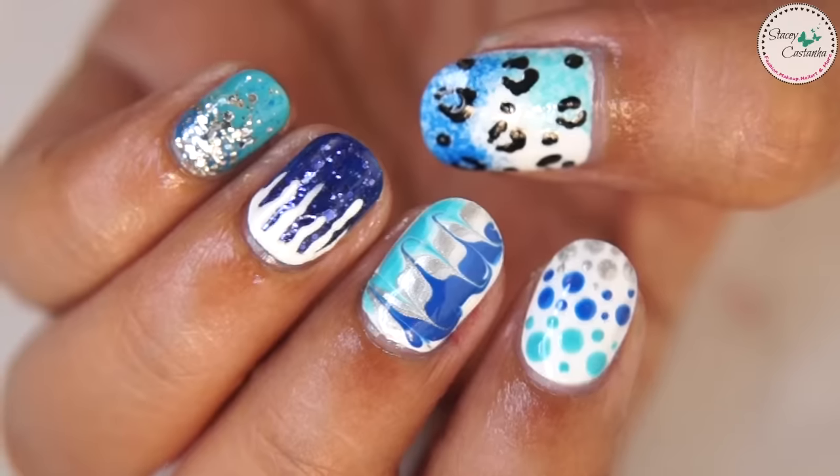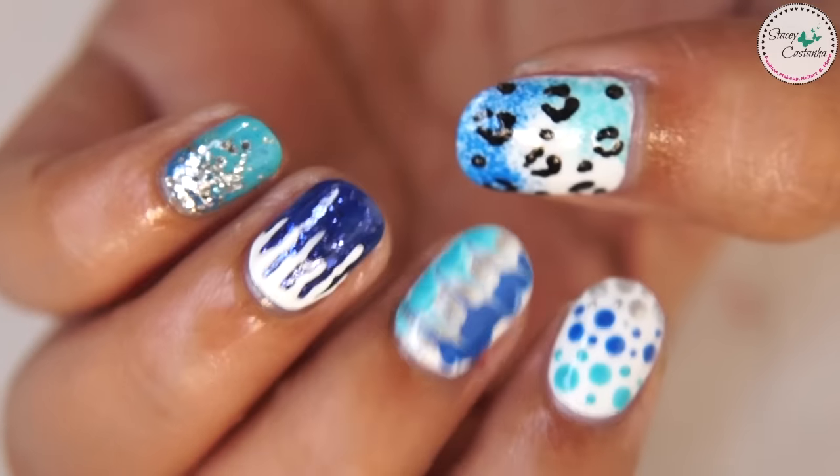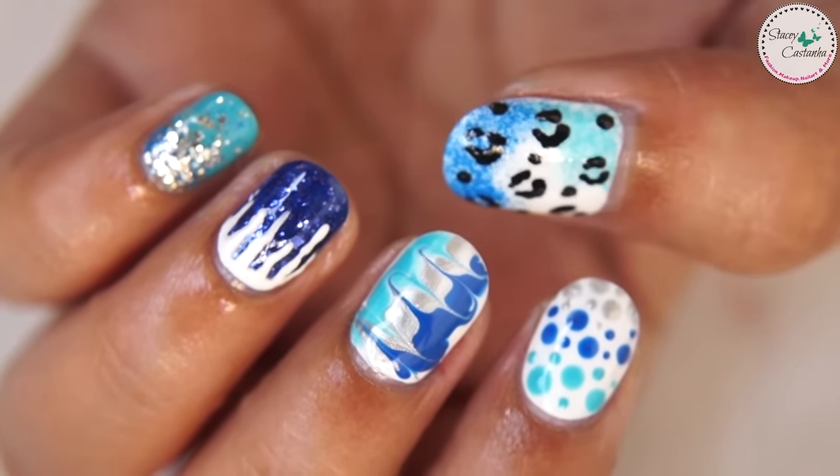Hi guys, welcome back to my channel. I'm Stacey and today I'm going to show you 5 easy nail art for winter with no fancy tools. So let's get started.